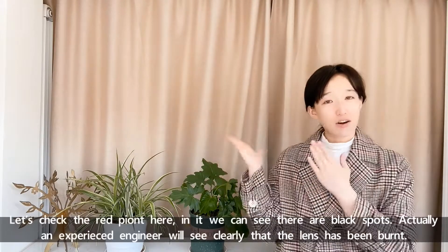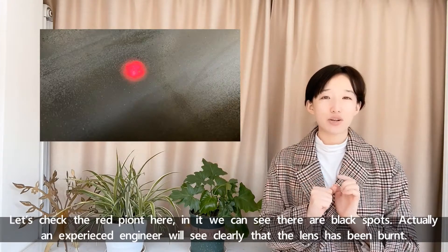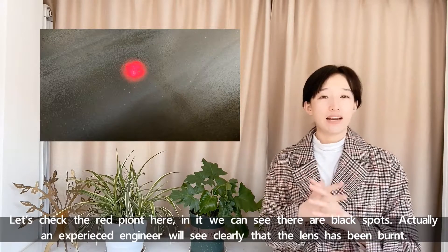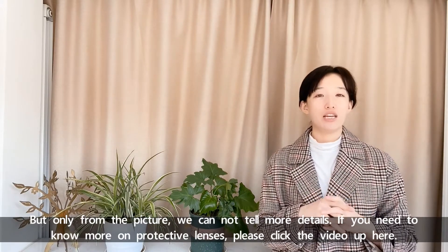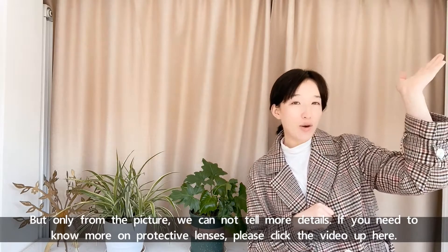Let's check the red point here. In it, we can see there are black spores. An experienced engineer will say clearly that the lens has been burned. But from the picture alone, we cannot tell more details. If you need to know more about protective lenses, please click the video up here.